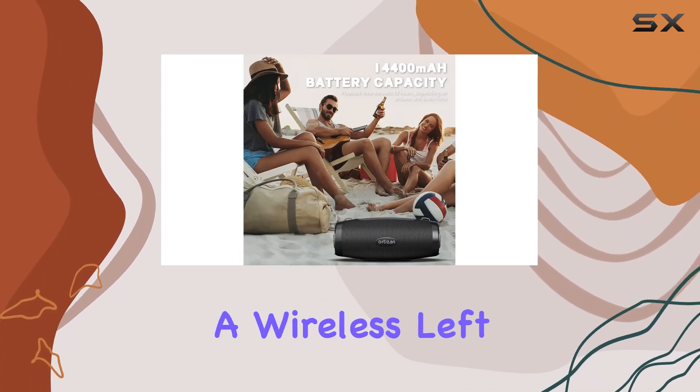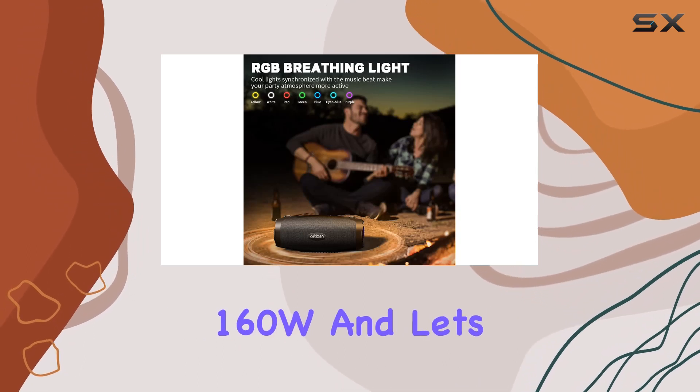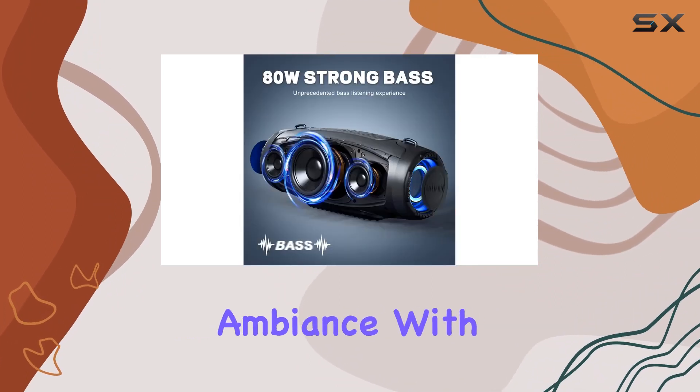Pair two M8 speakers for a wireless left and right channel setup, cranking up the surround sound to a whopping 160W. And let's talk about the beat-driven light show — it's a game changer for party vibes. Customize the ambience with dynamic lights